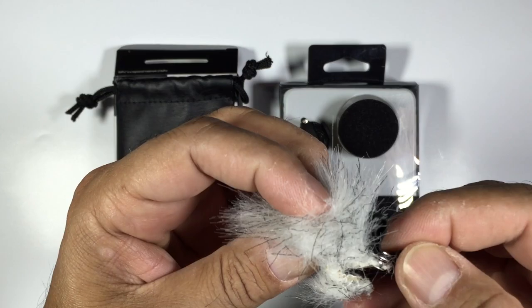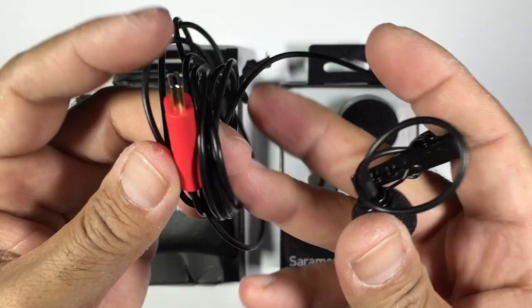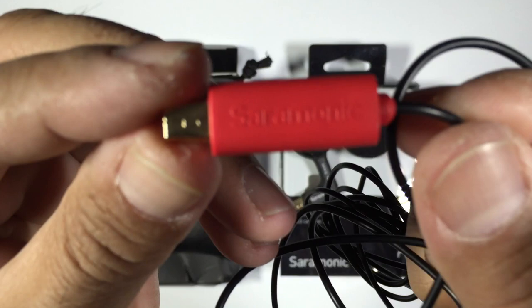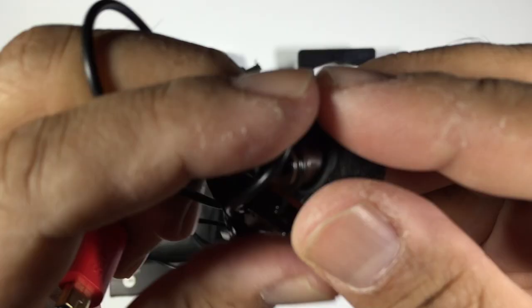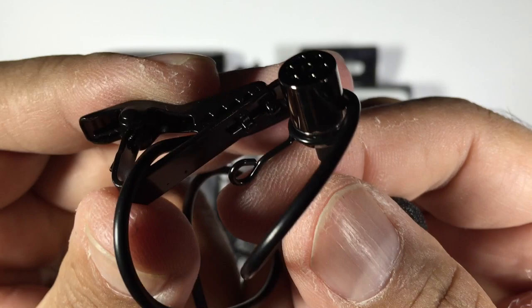This is the dead cat, which will basically be used in windy environments outdoors. This is the microphone's micro USB connector that plugs into the side of your GoPro. The microphone build quality looks quite reasonable. The clip is actually a metal clip, so that's really good — it's not going to break like some of the plastic clips you get on cheaper lavalier mics.